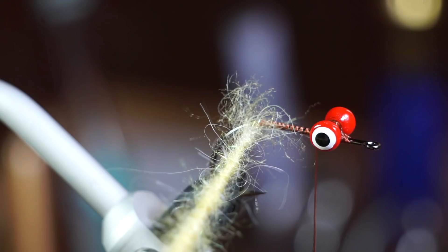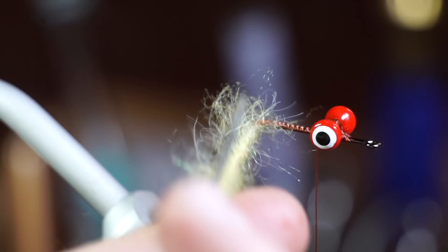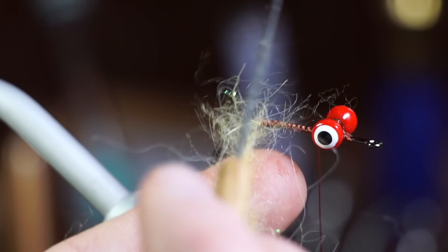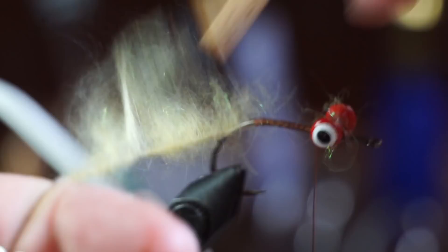You will want to pick out the dubbing quite a bit with your bodkin. Use velcro or a stiff toothbrush to smooth out the dubbing hackle. With touching wraps, wrap the dubbing up the hook shank, pulling the fibers rearward with every wrap.